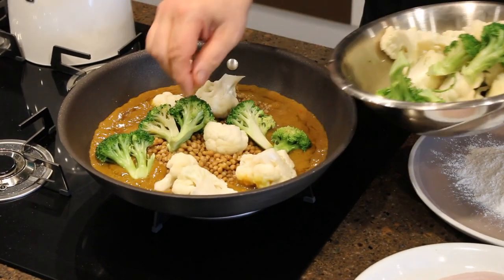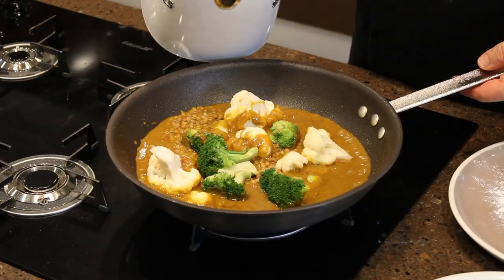Add a few pieces of cauliflower and broccoli. Now what we'll need to do is just add a little bit of water — about a quarter of a cup.